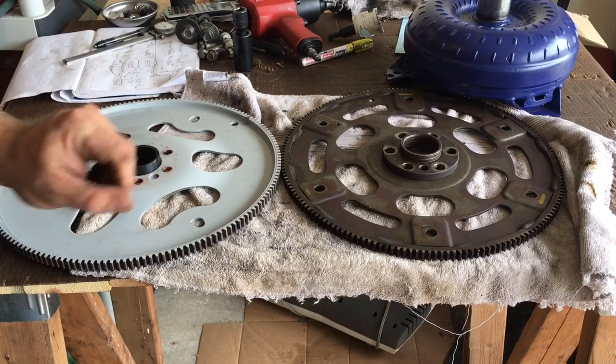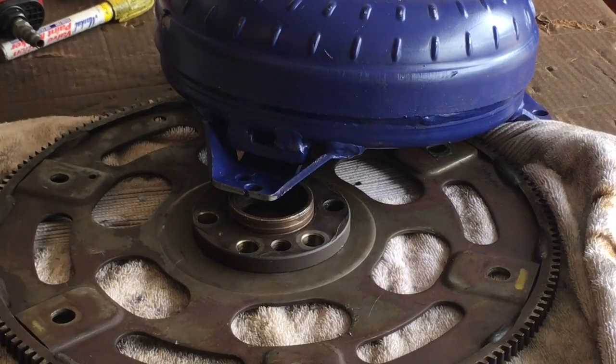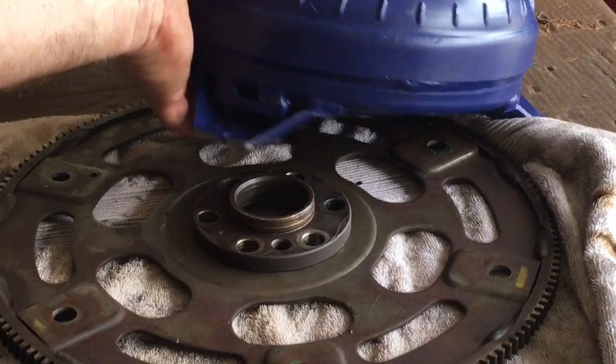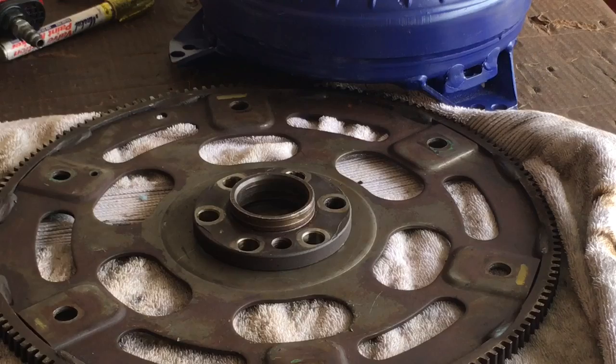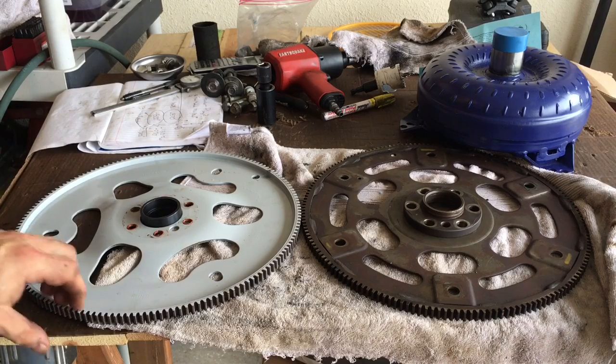The mounting tabs or feet were 200 thousandths of an inch from even touching the flex plate when the converter was already bottomed out on the adapter. The crankshaft needs its thrust clearance, and the torque converter can balloon and actually bend the flex plate. That's how the flex plate got its name — under conditions where the converter balloons and pushes toward the engine, the flex plate absorbs that pressure to save the thrust bearings of the crank.